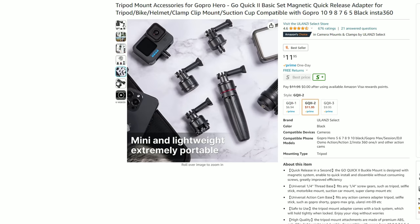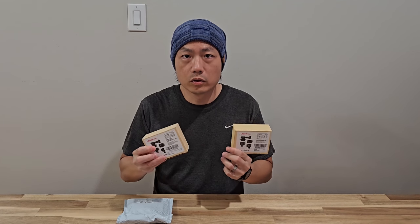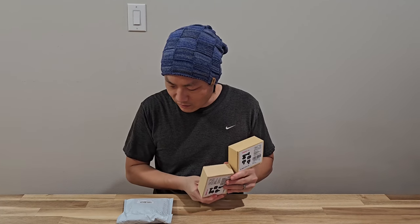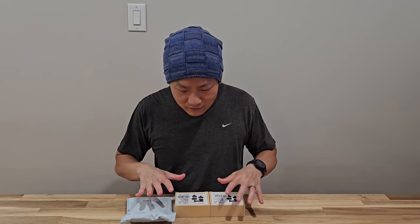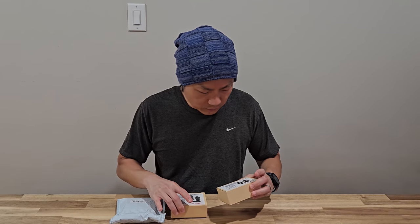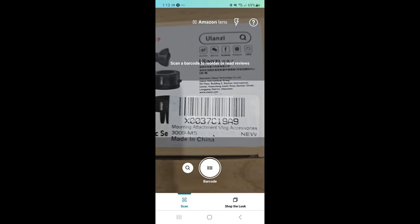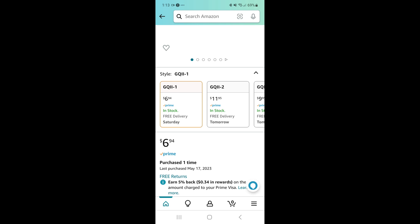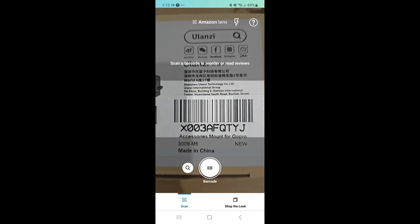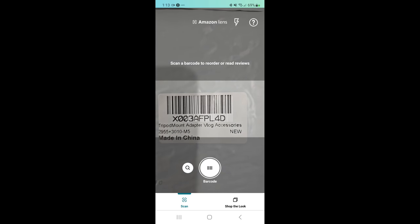Now, this set has three different variants — one, two, and three. Two of them came in the same box, and the third one I haven't opened yet, so I don't even know if they are different inside. Because on the website, I can't really tell the difference. The way I ended up telling which is which, they have barcodes. So I used the Amazon app to scan the barcode to find out which one is which. The first variant is $7, the second one is $12, and the third one is $10. So let's see what the differences are between the three.